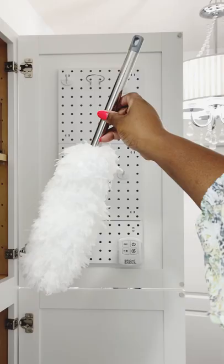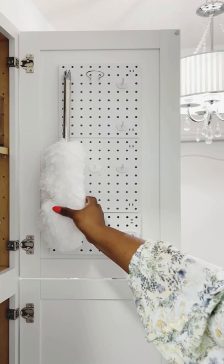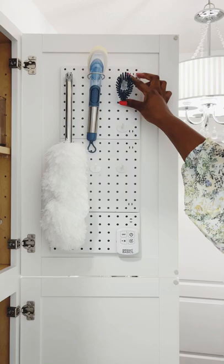Utilize the cabinet door and add a pegboard to hang all of your most used cleaning tools. Having it here is easy to access and it's a great way to use this door that would have been wasted space.